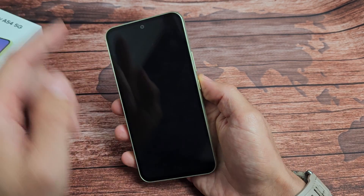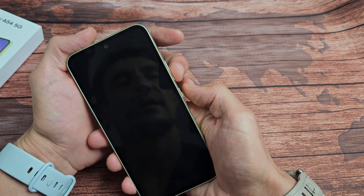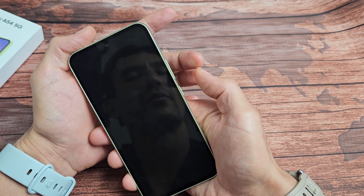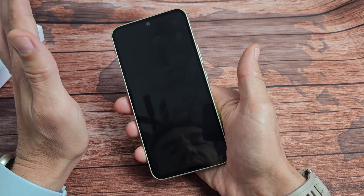The next thing we're going to do is restart it by using a two-key combination. We're going to do volume down and power — press and hold both buttons at the same time. Do not let go until you see the Samsung logo.